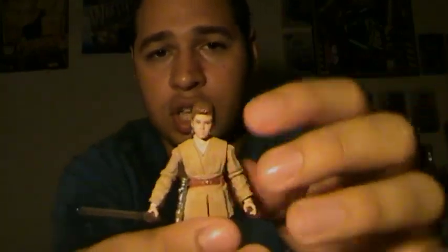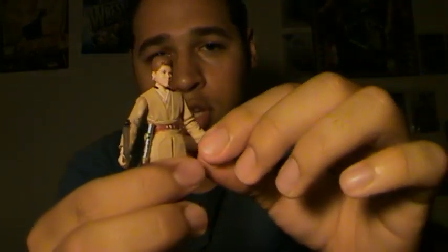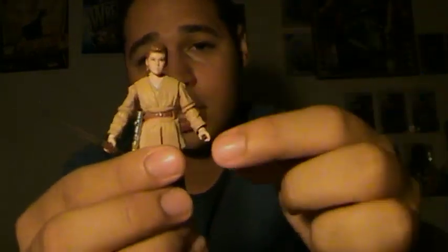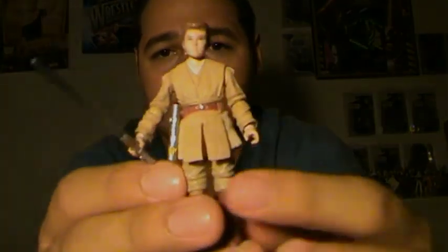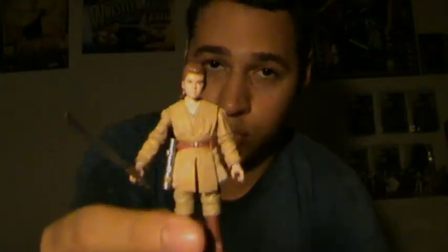Let's go over his articulation. He has a ball jointed neck, ball-hinged shoulders and elbows, swivel wrist, swivel waist, swivel hips, ball-hinged knees, and ball-hinged ankles. So articulation on this figure is really, really good.